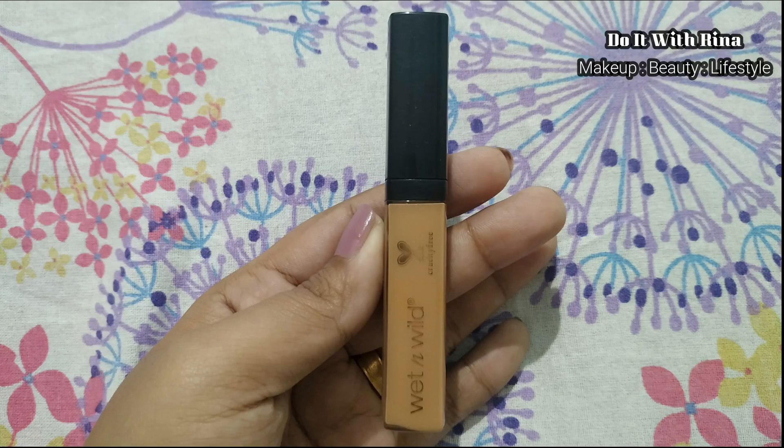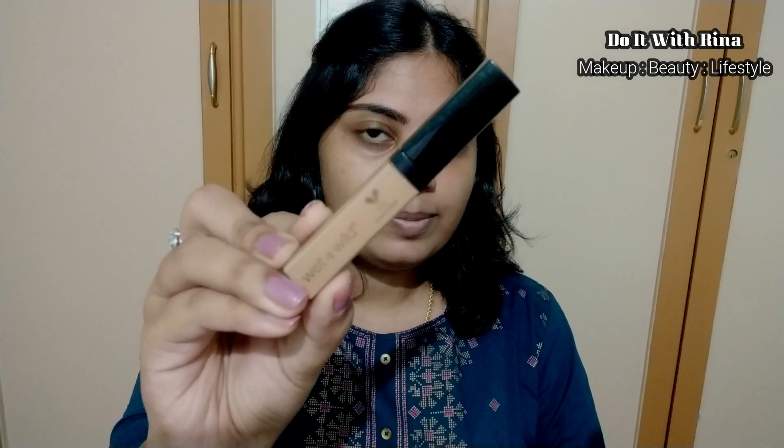To clean up my brows I'm using the Wet and Wild concealer in Medium Deep Tan along with a Wet and Wild concealer brush.